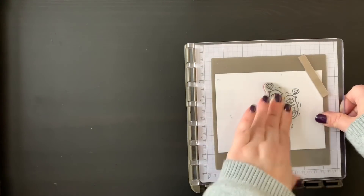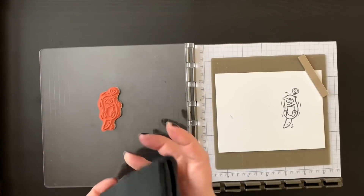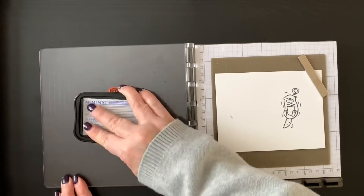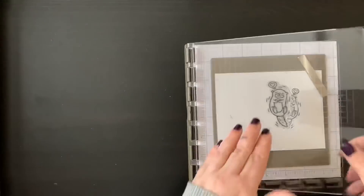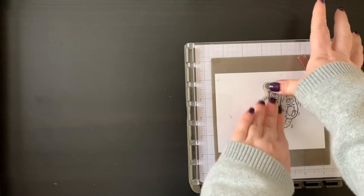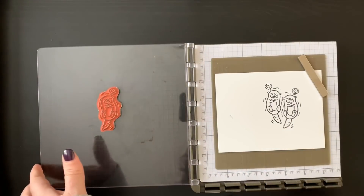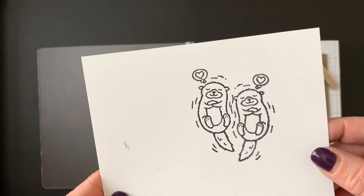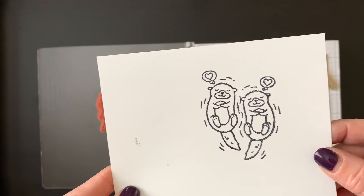We're going to ink that up, and this time we generally only need to do it once unless we miss a spot. We're just going to ink it up really well, flip that over, give it a nice little push down, and then we have our two little otters swimming together — isn't that sweet!